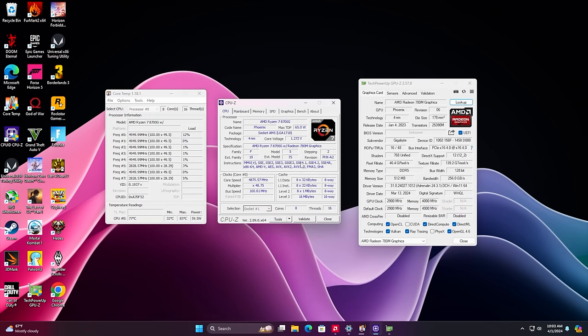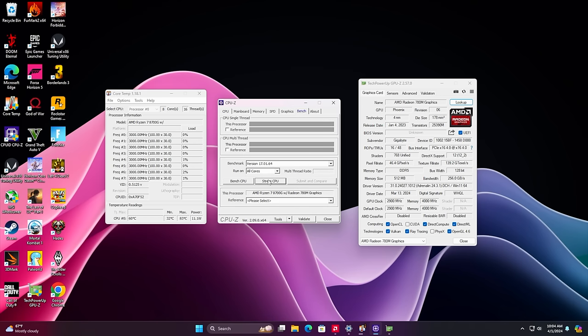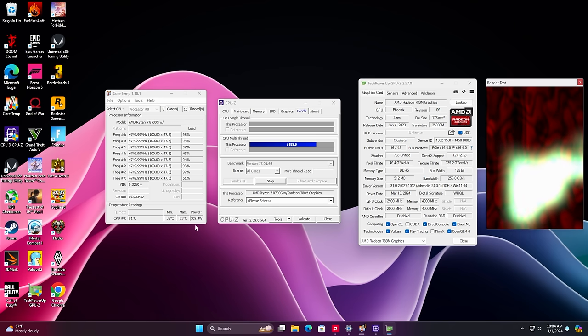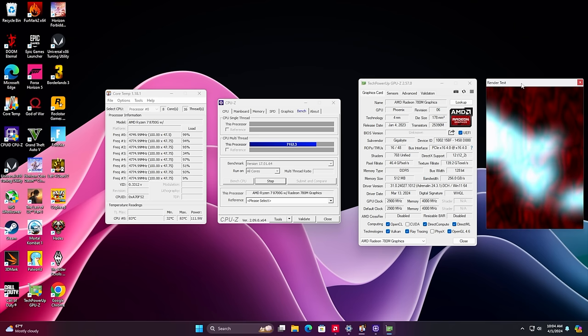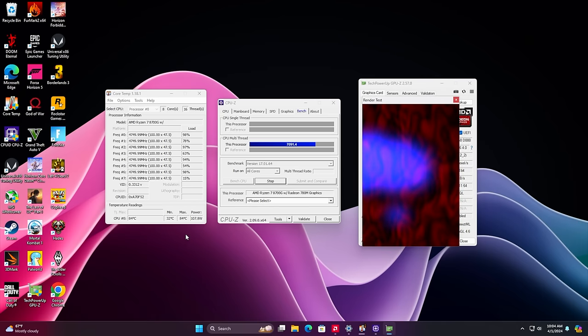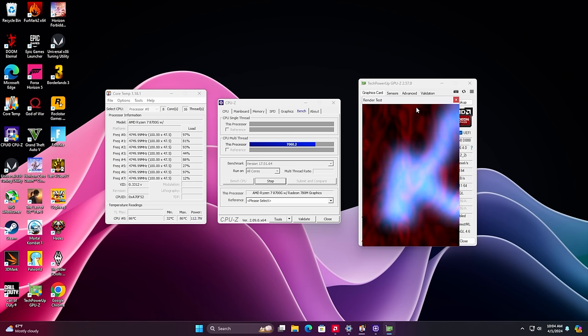The 8700G is the 65W part on the CPU side. I've got GPU-Z, CPU-Z, and Core Temp running. Running a CPU stress test, the total package power in Core Temp jumps up to around 65 watts. But we still need to stress out the iGPU — running a GPU-Z load, it jumps over 100 watts, and while really stressing things out I've seen it hit 130 watts. This is an extreme use case scenario, so the stock cooler that comes with the 8700G is going to be plenty. I haven't hit thermal throttle.